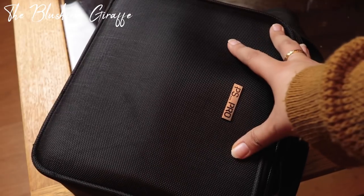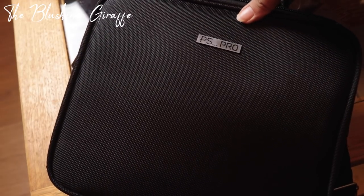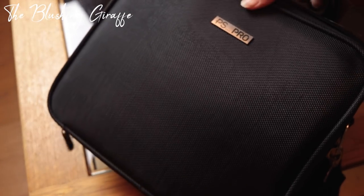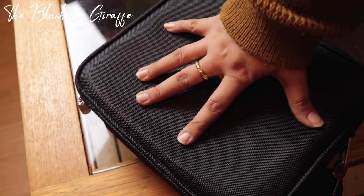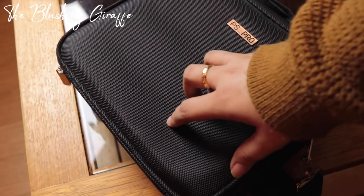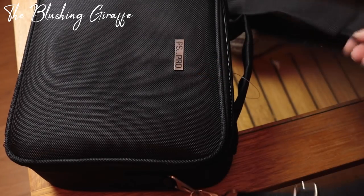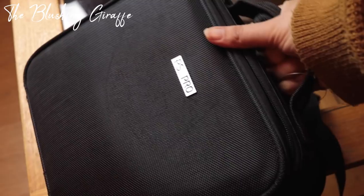This bag that I am using is from Primark. It is their PS Pro range. It's a very similar version to a professional makeup bag, as you can see. It's black, it's about this big — fairly big but not huge — and it has a larger size. I think this is perfect for a week, 10 days, even two weeks away, and it was about £10. It's got a strap which you can make longer and it's also got a handle, which is what makes it very, very handy.